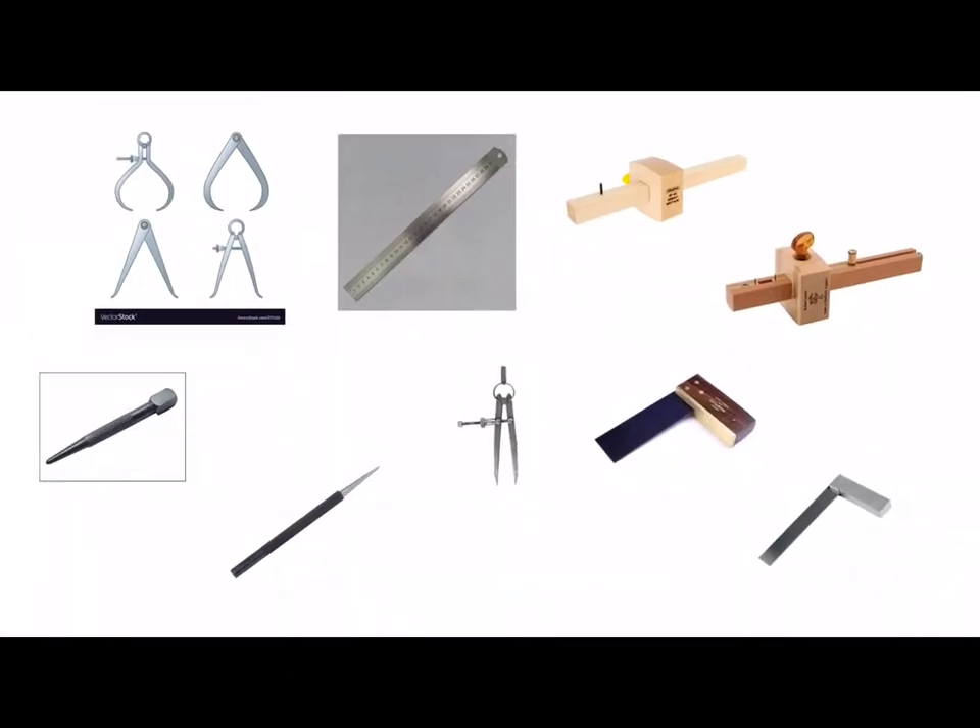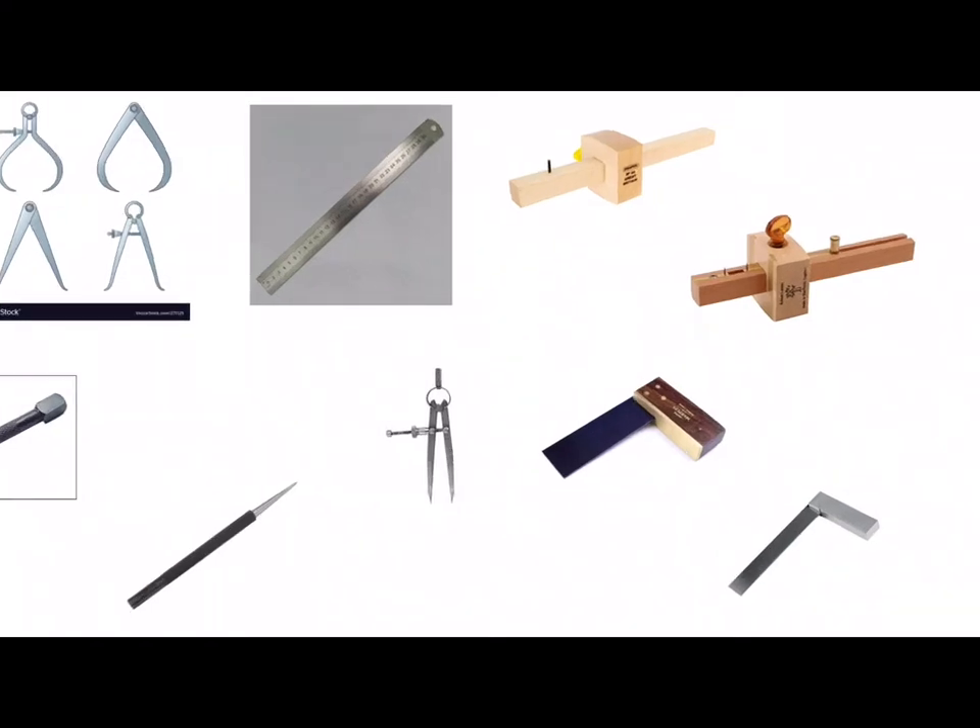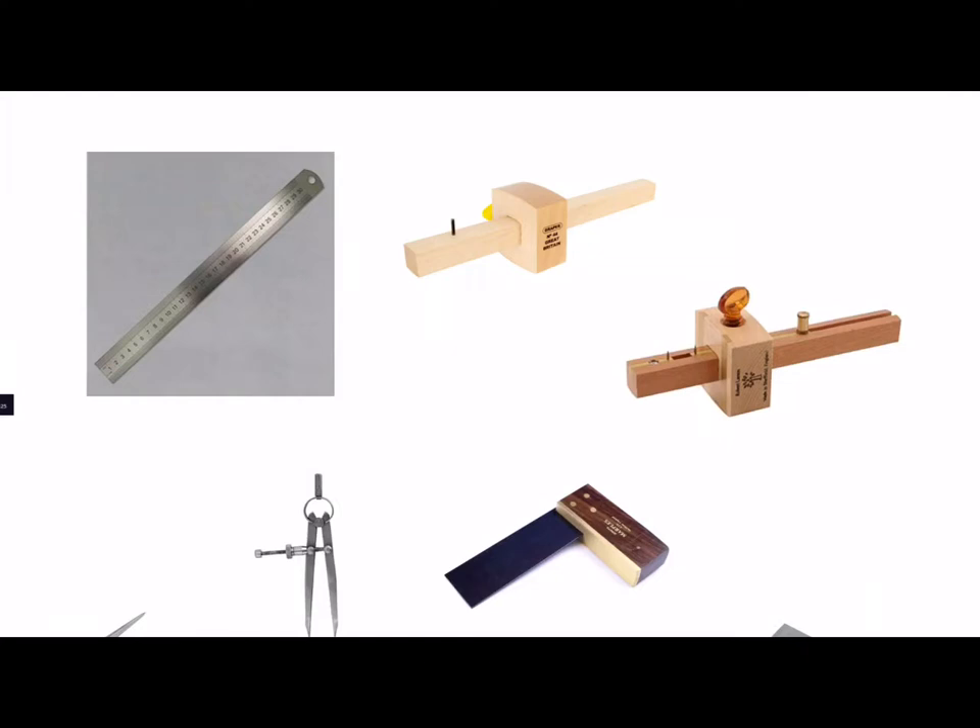We have a rule used for measuring and we have marking gauges, two different types. We've got your standard marking gauge with one spur and we've got a mortise and tenoning gauge with two spurs. The mortise and tenoning gauge would be used for marking two lines or two scores on wood when you're marking a mortise hole or a tenon in a mortise and tenon joint. The standard marking gauge has one spur for marking one line when you're marking out your woodworking joints.